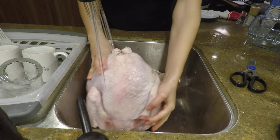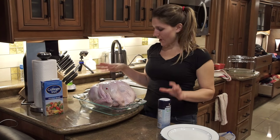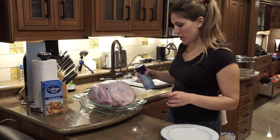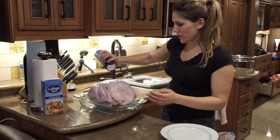Make sure you give it a good rinse down. So now I've cleaned the turkey, put it in our rack breast side up, and I'm just going to brine it — put some salt all over it so it tastes really good.